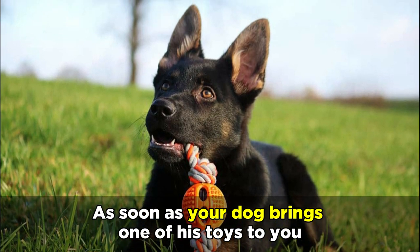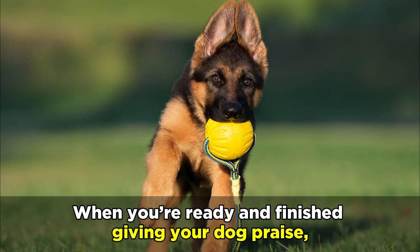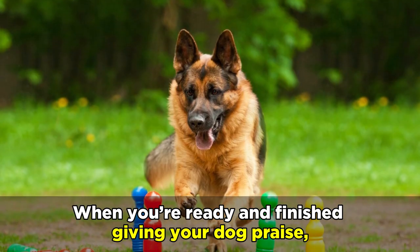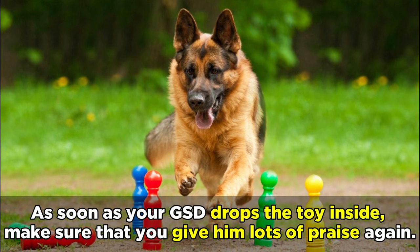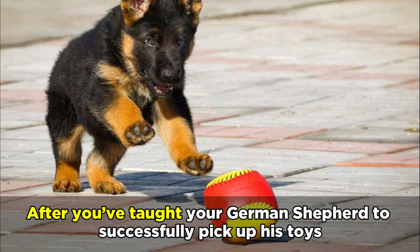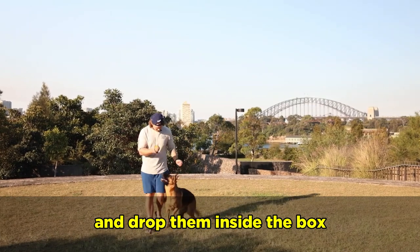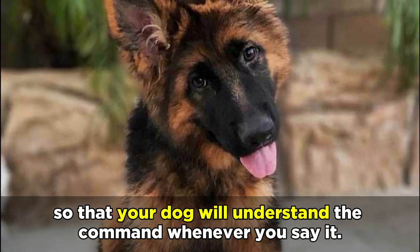As soon as your dog brings one of his toys to you, make sure that you praise him, as this will help him understand that he's doing a good job. When you're ready and finished giving your dog praise, you can then ask him to drop the toy inside the toy box or basket. As soon as your GSD drops the toy inside, give him lots of praise again. After you've taught your German Shepherd to successfully pick up his toys and drop them inside the box, you can then begin to attach a phrase to it so that your dog will understand the command whenever you say it.